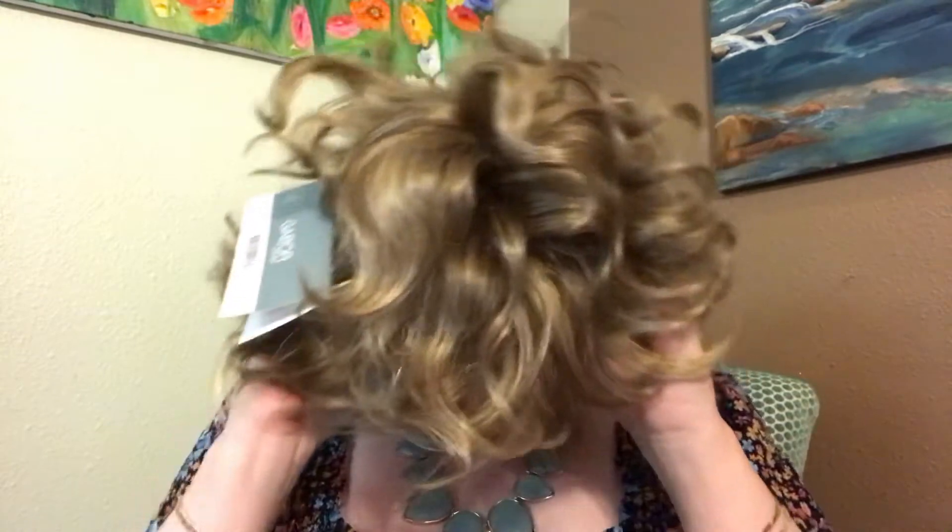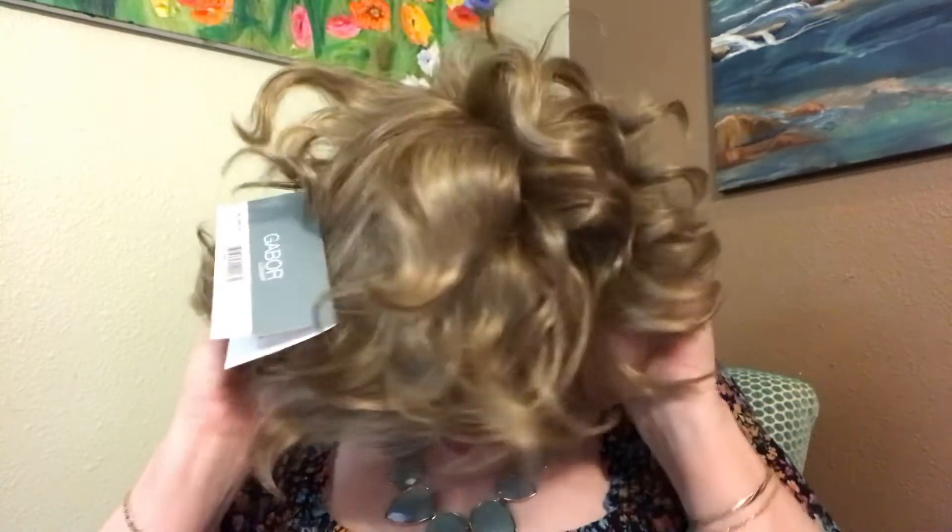This is one of the more expensive of the Gabor wig brands — the luxury line. But I think it's worth it, although I do like many of the Gabor basic essential wigs too. I have Pixie, Thrill, a modern one with a ton of tight curls, and one called Fidelity — all very nice. I got all those from HSN. They're very basic, and the only difference is they don't have a lace front. But all of the cuts on Gabor wigs feel very natural looking.